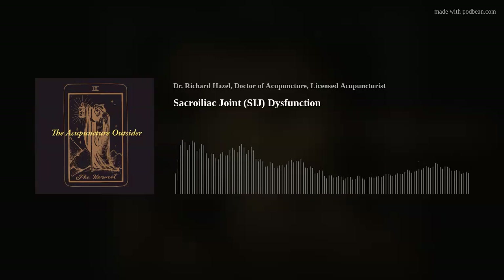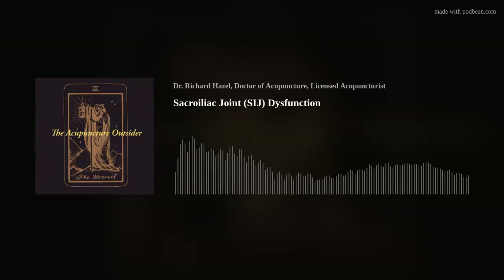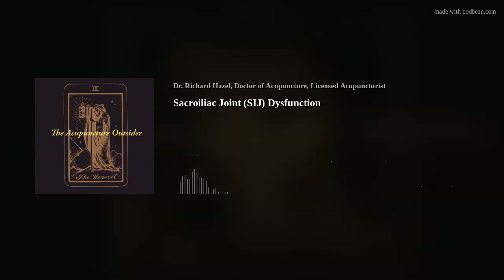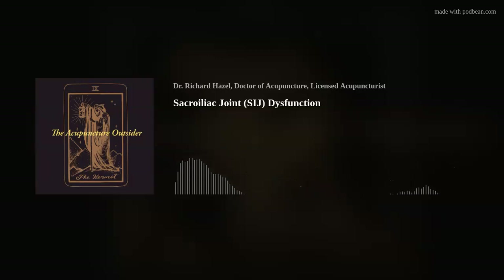When something is weak — like the glute max gets shut off, often because of a tight psoas or other hip flexors — other muscles step in to stabilize the SI joint. Those tend to be the erectors, the hamstrings, sometimes the adductor magnus, and the deep rotators, all of which are prone to tightening and shortening. Weak glutes can cause deep gluteal syndrome where the rotators impinge the sciatic nerve, tight hamstrings, and tight erectors causing back pain.